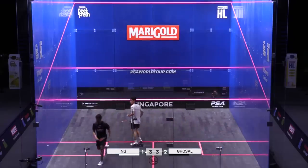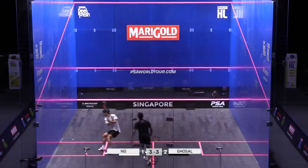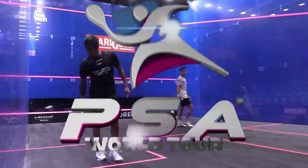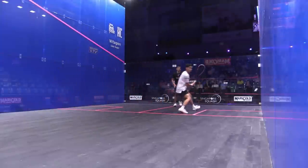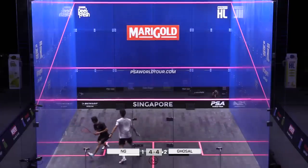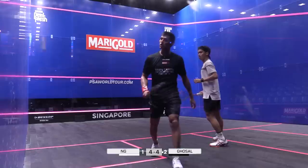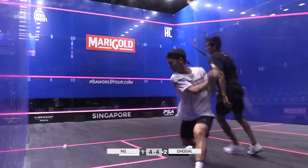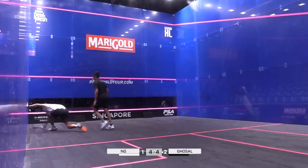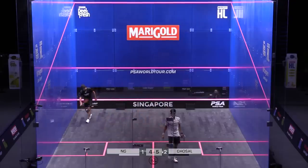Foot speed there from Ghosal — going like the clappers. That's too good. Clinically put away there. Four, three. Great touch again. Five, four.